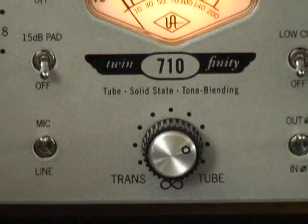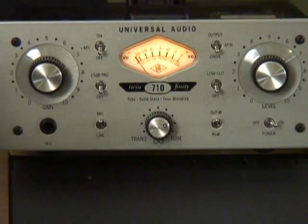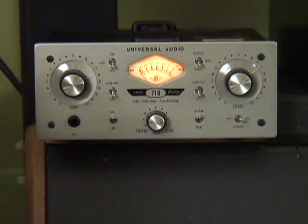The UA 710 has a totally cool feature. It's a blender knob that you can blend between a tube preamp and a Class A solid state preamp. It's a genius invention because it allows you to fine tune and totally dial and tweak the best of a tube preamp and all the cool things that that does, and the punchiness that a solid state preamp gives you.